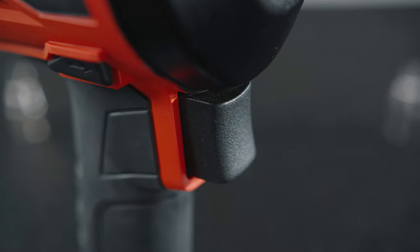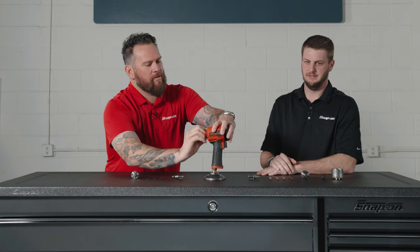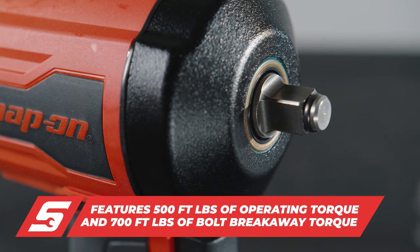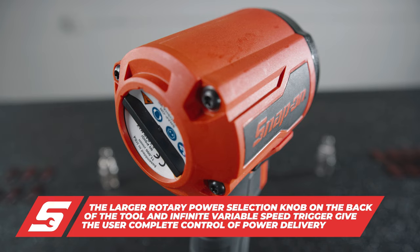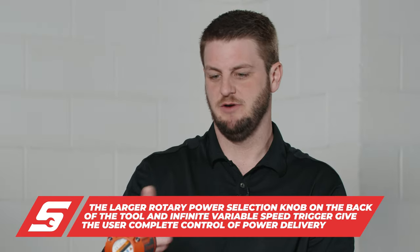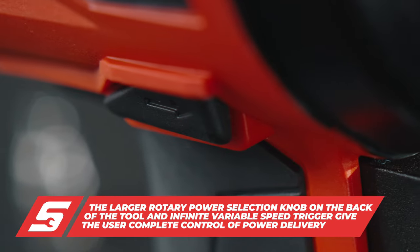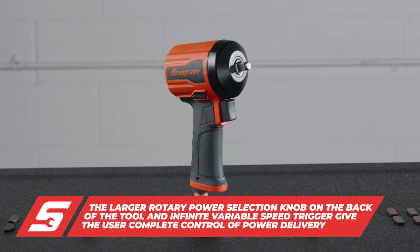It has a nice variable trigger so you don't hit it full power right out of the gate. There's a one-two-three selector on the back, so it's fully adjustable. We're looking at 500 foot-pounds of operating torque and 700 foot-pounds of bolt breakaway torque. A large selector knob on the back lets you adjust power level, the variable speed trigger lets you feather it in, and the easy forward and reverse lever makes it as efficient and powerful as possible for the technician.